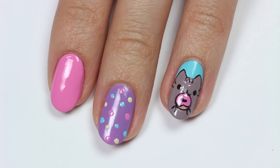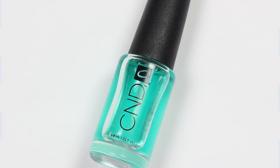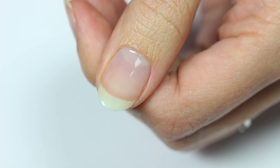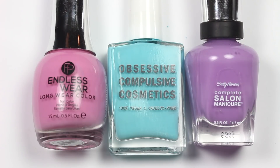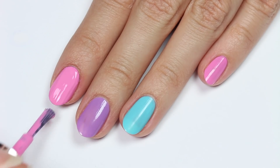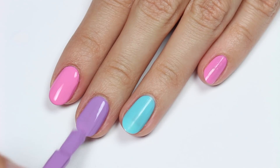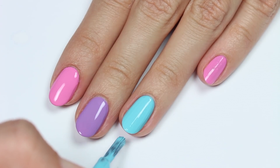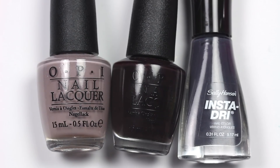So let's get started on this super cute design. First, apply a base coat to your nails. I'll be using pink, blue, and purple polish for the base colors. Apply blue to the thumb and ring nail, purple to the middle nail, and pink to the rest. To create Pusheen, I'm going to use taupe, dark brown, and gray polish.